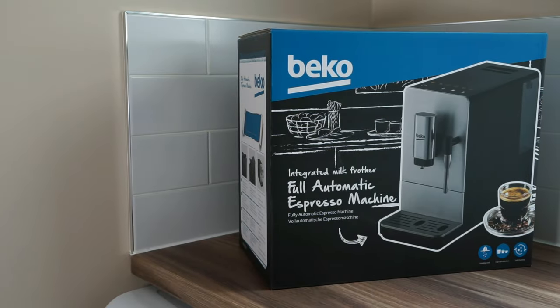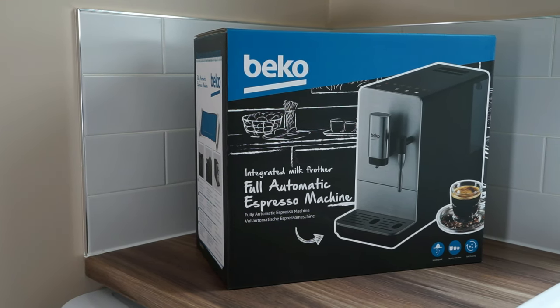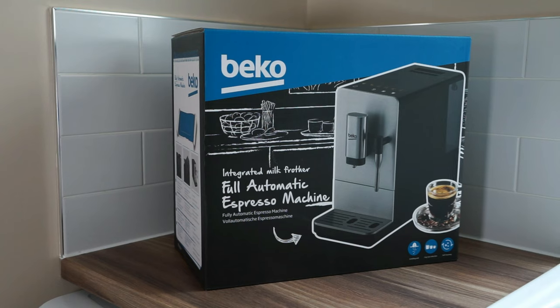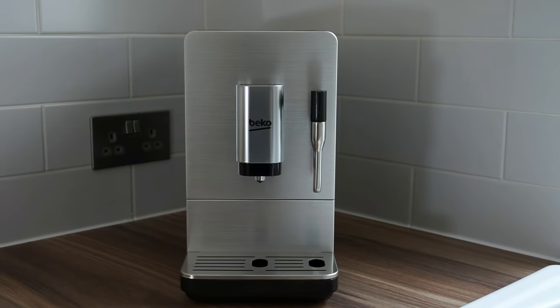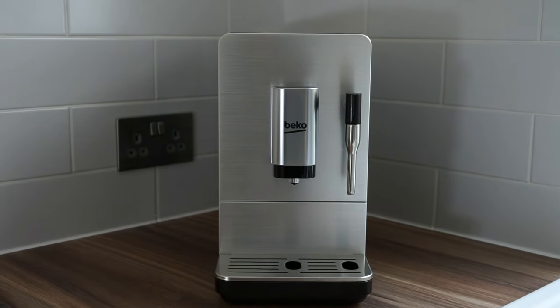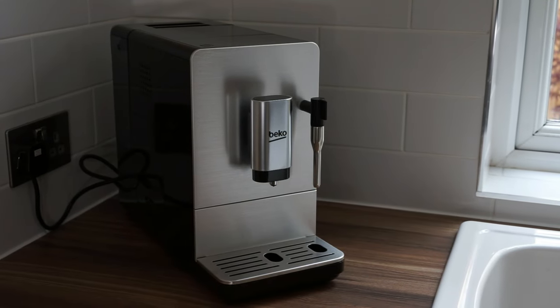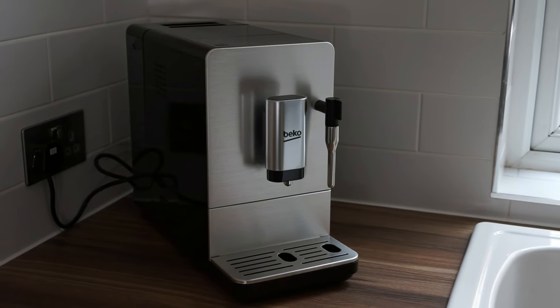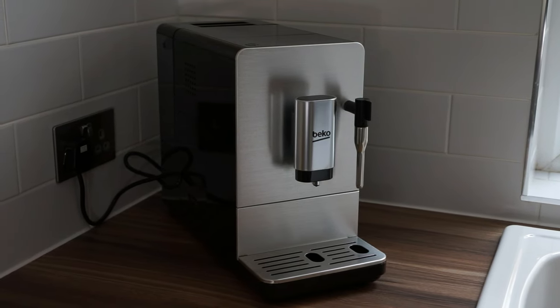Reason number three: price. This machine usually retails for £350 but is currently being sold in the UK for £280. Due to its sub £300 price tag, this may be considered as an entry level or budget machine. But don't let the low price put you off. This machine has scored highly by Which? magazine and was voted the best value bean-to-cup coffee machine by Ideal Home in 2019.